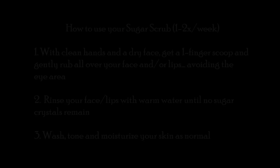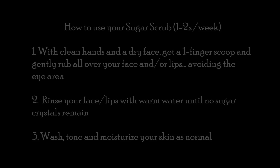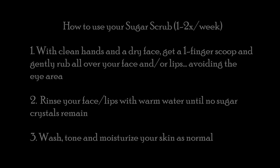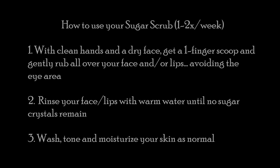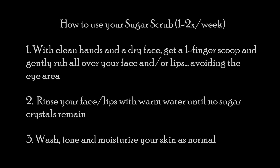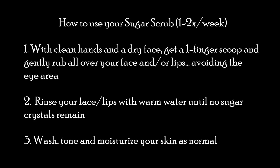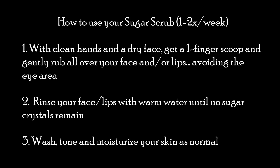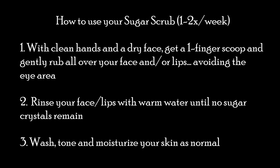Let's talk about how to use your sugar scrub. With your hands clean and your face dry, you want to scoop out enough to massage all over your face, or a little less if you're only doing a lip scrub. You want to gently massage the scrub into your skin with very little pressure. The sugar crystals do all the work for you. Avoid your eye area — the skin is very sensitive there. After you're done, rinse your face with warm water, or your lips, until you don't feel any sugar crystals left.